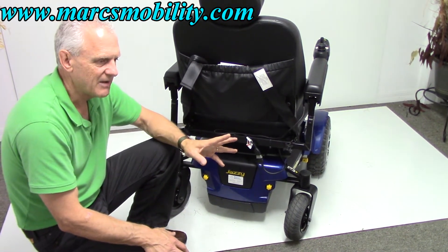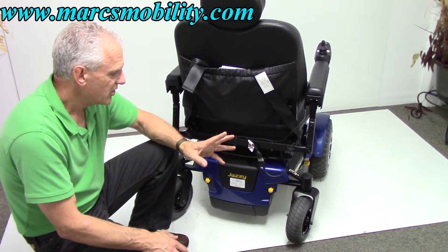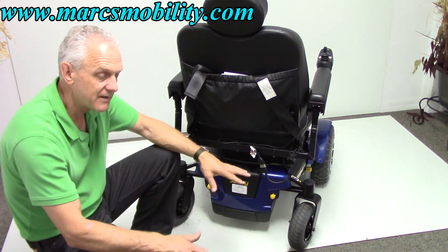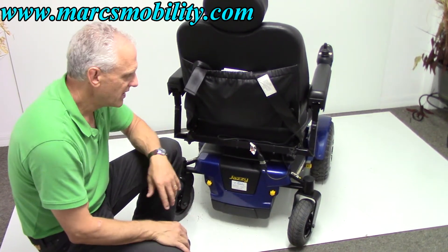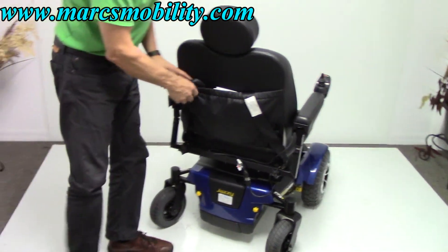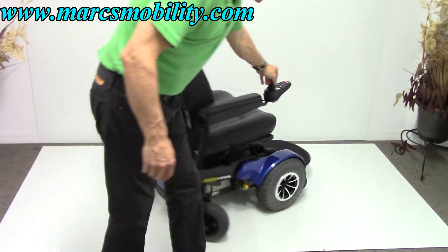You have two 75-amp batteries, which will give you about 15 miles on a battery charge. You might wonder why you're not getting more — remember, this chair by itself weighs a lot, and the motors are HD motors so they take more juice, but you will get 15 miles. That depends on where you're driving the chair and what your weight is.